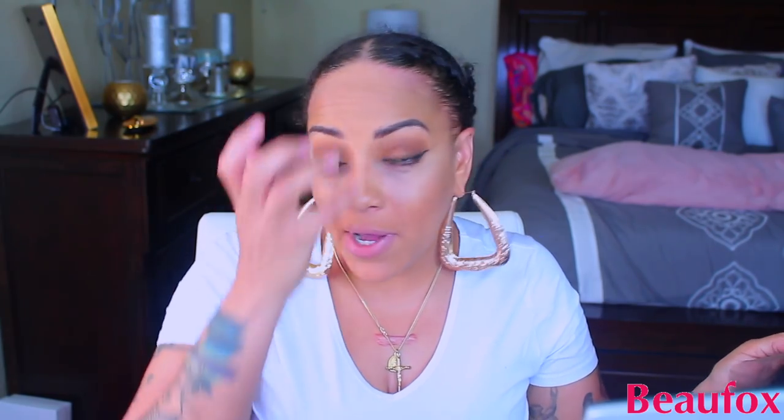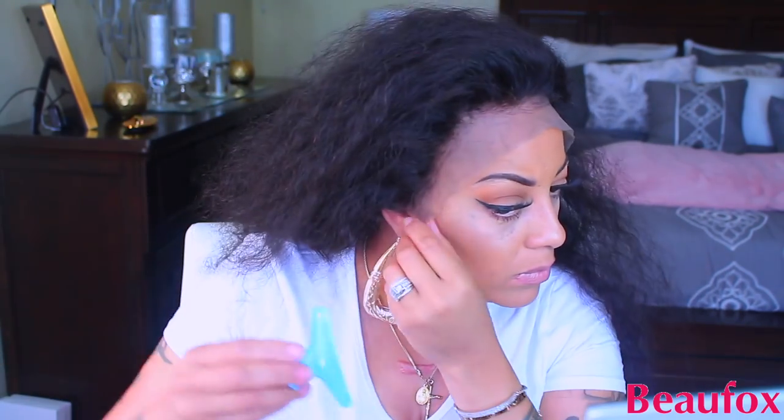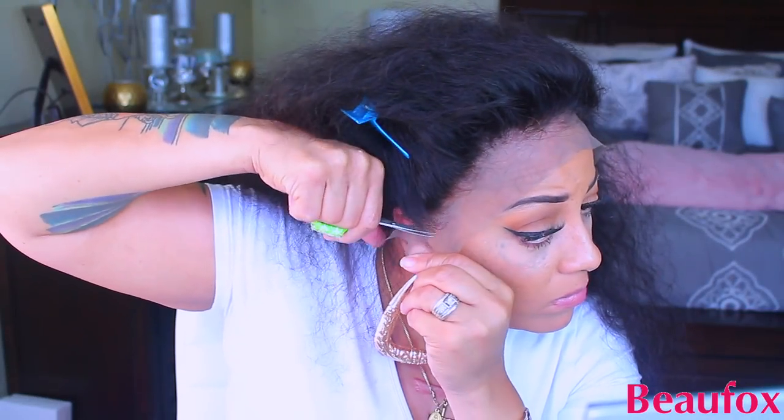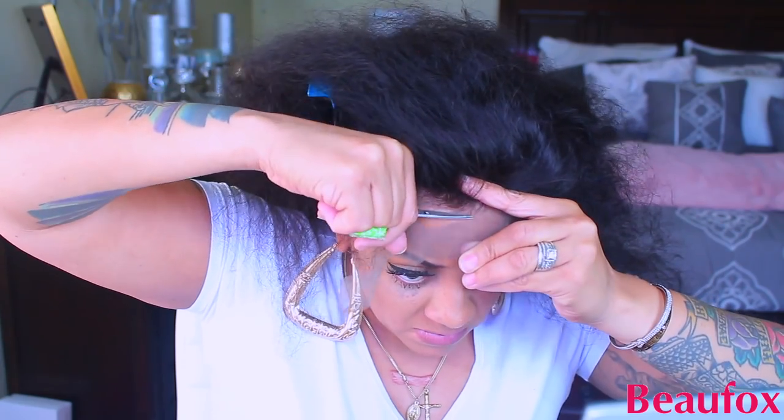We're going to put some makeup on it and see how it comes out. I have my water bottle with conditioner and water mixed, plus other products. I already went ahead and put this lace wig on by Beau Fox. As I normally explain, I really need to make sure the wig fits properly — if the lace is way over your ears, you need to customize it so the wig sits and lays flat.